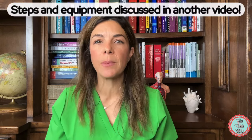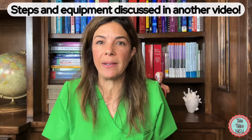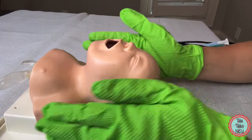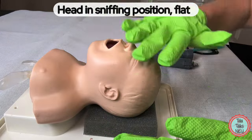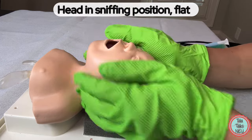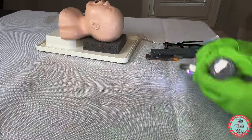So how do you proceed with the actual intubation? Obviously there's a lot of equipment that needs to be set up, and there are loads of steps you should go through before physically intubating the baby — I'll talk about all of that in the next video. For now, I'm going to go through the exact intubation itself. The baby is very nice and flat, in a good sniffing position — not too hyperextended, but also not with the chin squashed toward the chest.